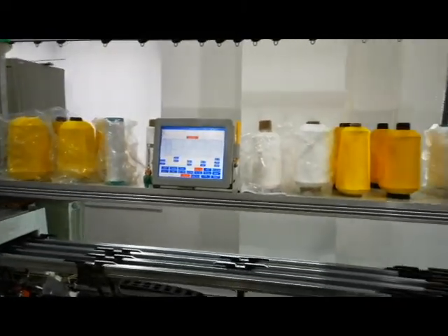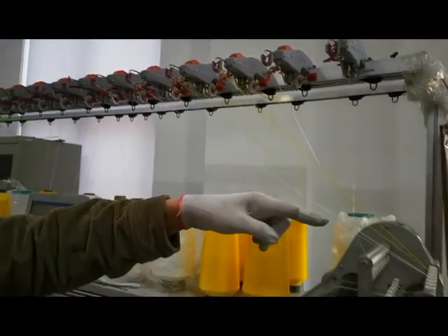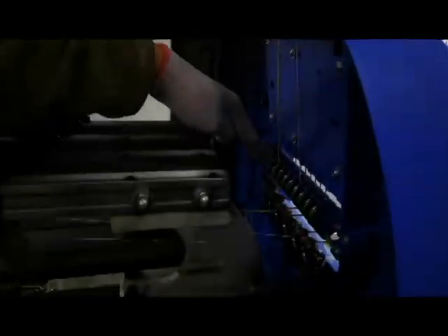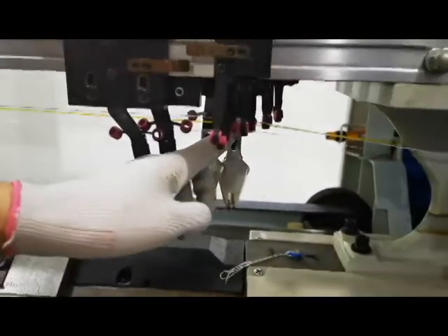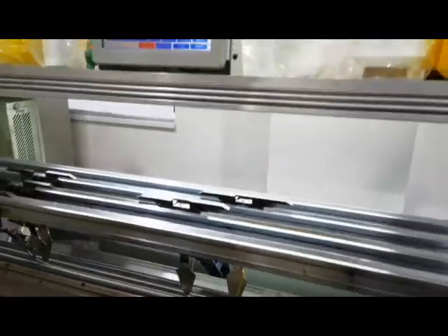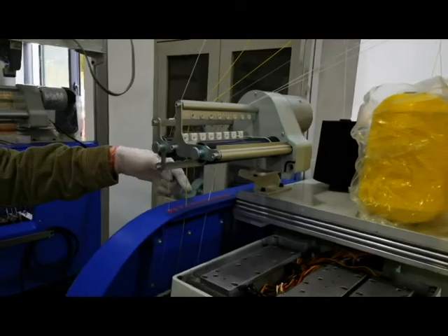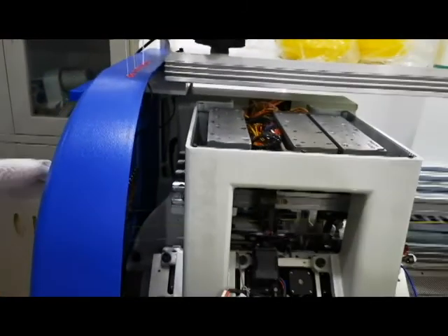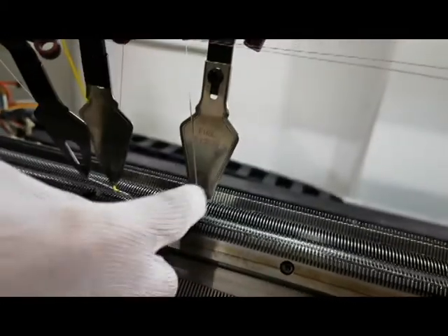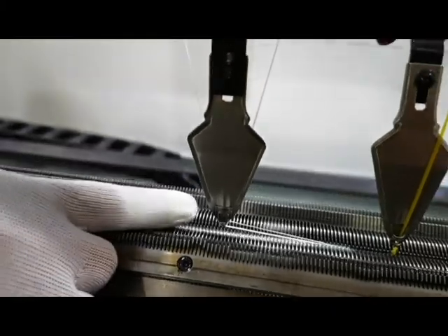Next we go through the yarn — put the yarn, go through this part, then into the supply yarn device. This hole here goes through this hole, like this. Another is the mating yarn, same operation — here, here, then go through the high position hole.